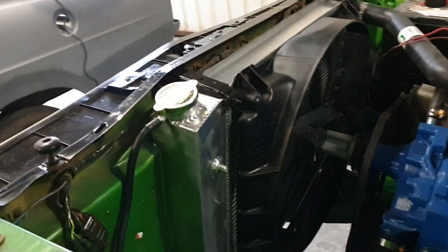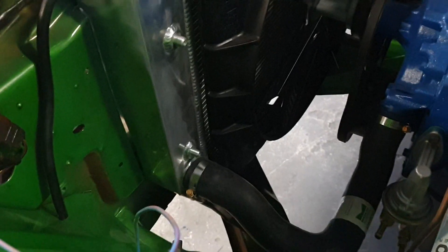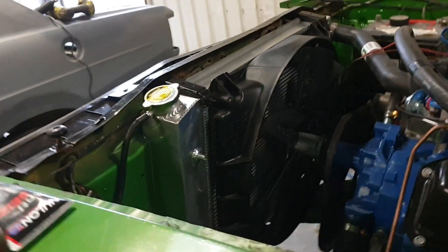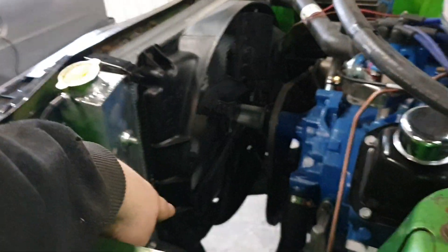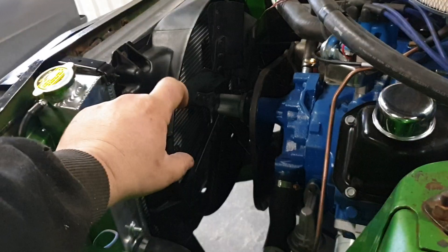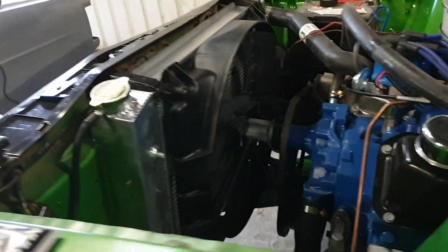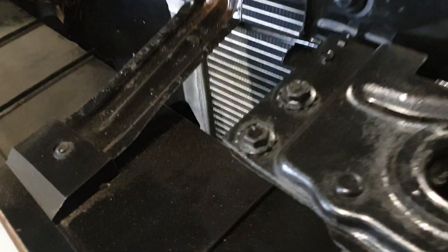I mounted my Chinese five-core radiator — who knows if it's going to be any good — but it seems to fit really well with the factory fan shroud. You do have to modify it a little bit at the bottom to get those spring clips in so the bottom of the fan shroud can slip in.